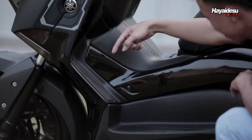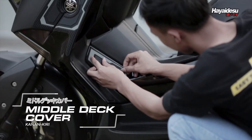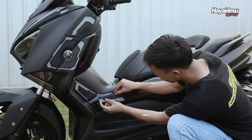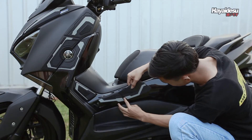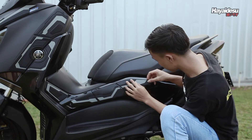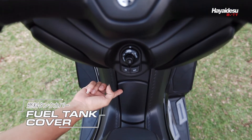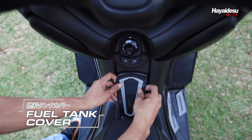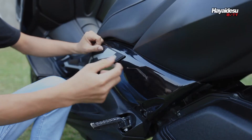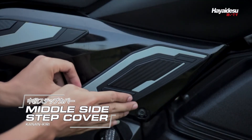Kemudian ada Middle Deck Cover, melindungi bagian yang sering baret akibat benturan dari kaki. Dan ditambah dengan Fuel Tank Cover untuk perlindungan menyeluruh di bagian tengah X-Max. Ini juga penting bro, Middle Side Step, biar ngelecet sama kaki penumpang.